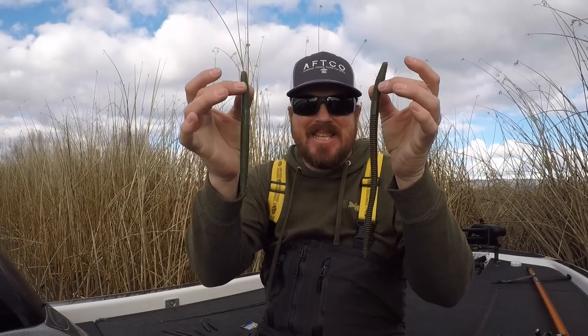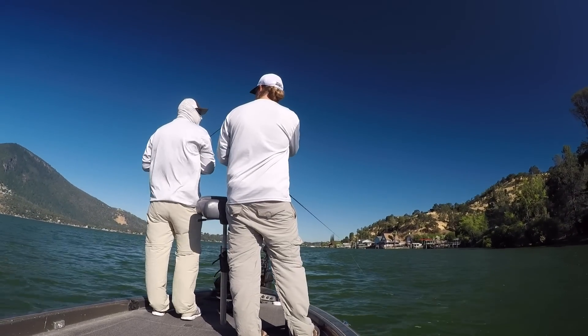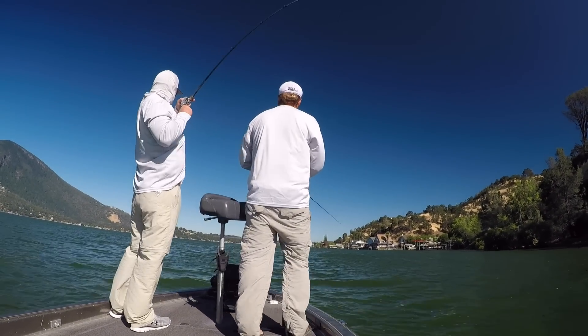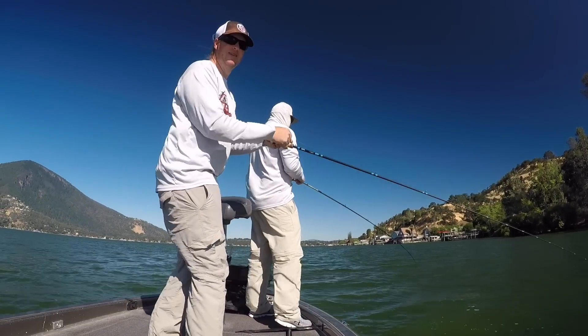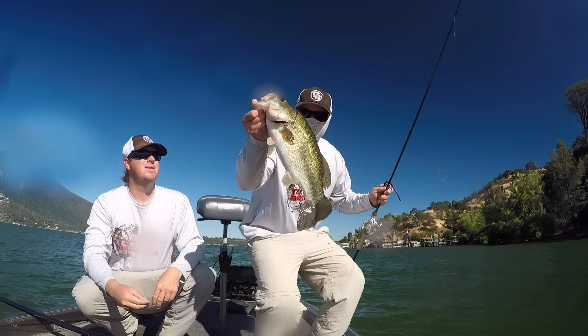Hey guys, Matt Allen here, welcome back to Tactical Bassin. Today we are talking about worm fishing. This is not going to be like other worm videos we've done — where we talk about throwing this worm in the winter or this worm in the summer. We've never actually sat down and fully dug into the specifics of the worms themselves: what is the deal with the plastic worm, why are there so many on the market, why so many different ways to rig it, and how do you know when to throw each style?